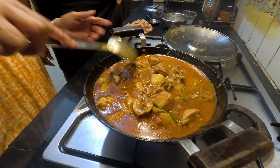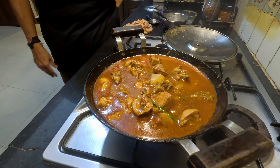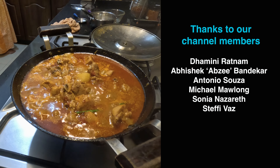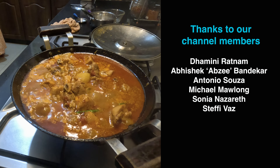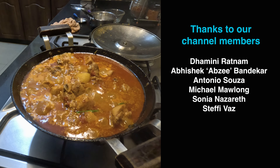Now we let it come back to a good boil, and that's it — our Goan red chicken curry is ready! We will enjoy it for dinner with fresh pav that Maria brought from Margao.